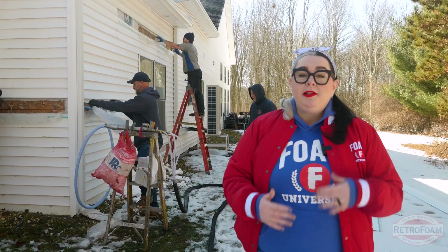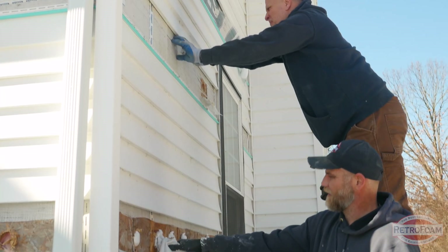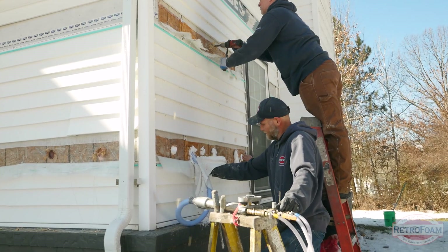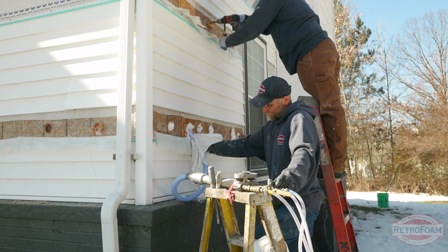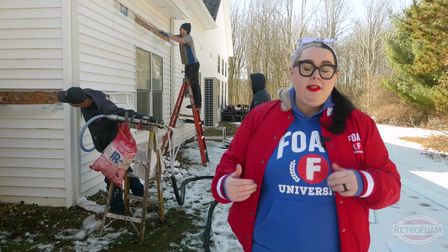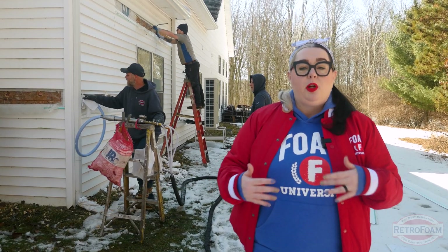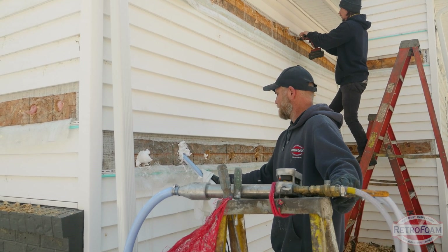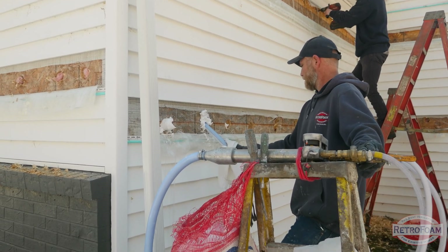As you can see behind me, there is a lot of action. One person is drilling holes into the sheathing. The foreman behind him is going through and filling those walls with RetroFoam. Another crew member is checking the wall cavities to make sure there aren't any fire stops or blockages that may require them to drill another hole into the wall cavity to make sure that they're above or below that stop.